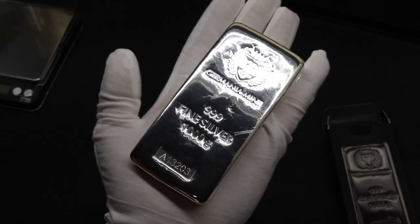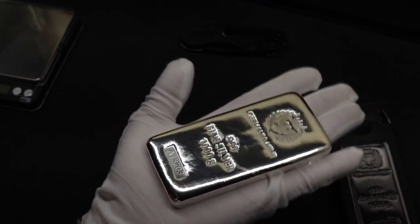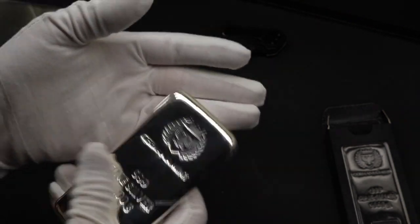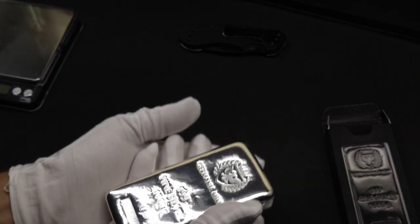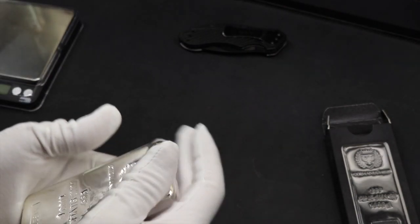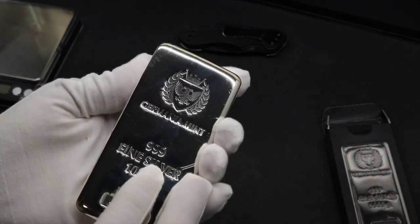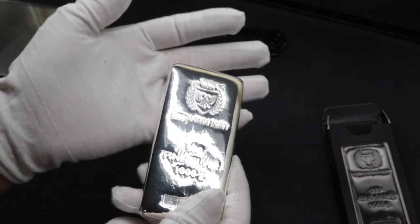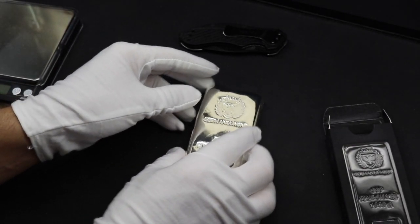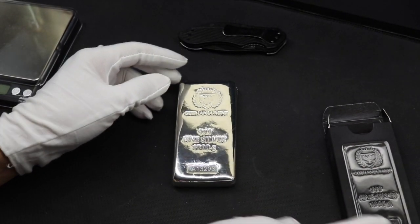For reference, this 32-ounce bar with a premium is somewhere in the range of $900 to $1,000 — still maybe only about half an ounce of gold, but still potentially more liquid than gold. This is the type of thing where if you threw it in your pocket, you'd really be feeling it while you're walking around.